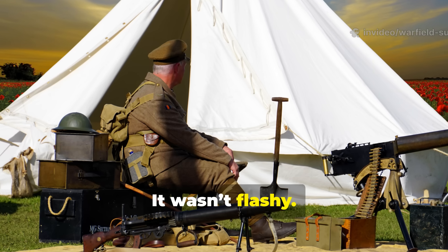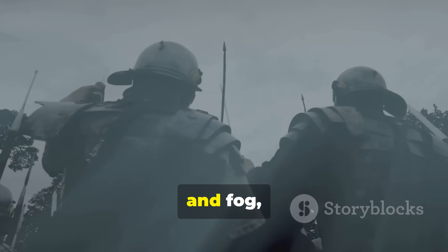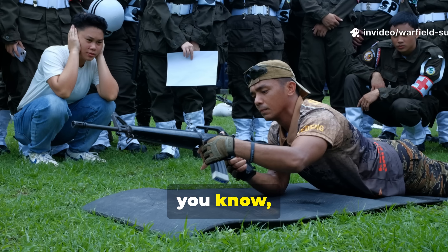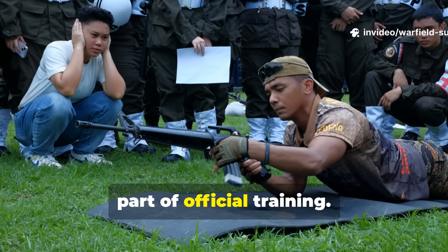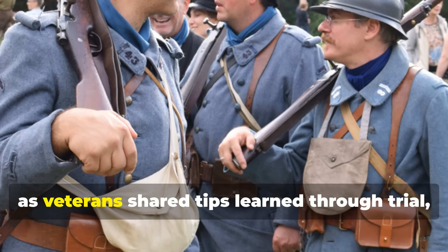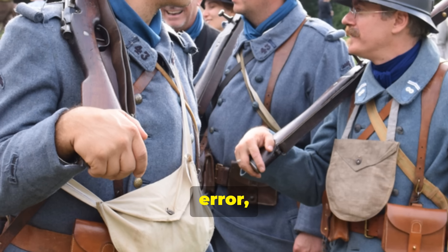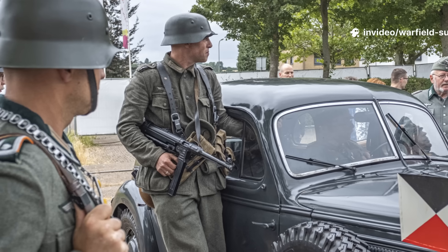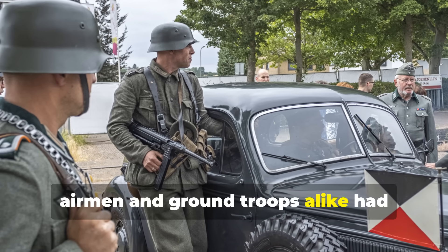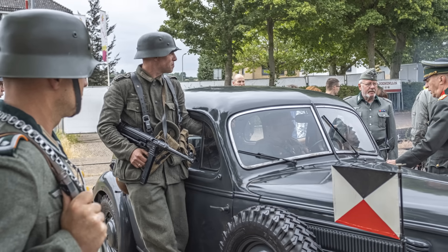It wasn't flashy. It didn't spark like flint. But it worked — in rain, snow, and fog — when almost nothing else did. It's worth noting that this wasn't always part of official training. Much of it spread informally through units, as veterans shared tips learned through trial, error, and necessity. By late in the war, airmen and ground troops alike had adopted these tricks as part of their unspoken survival playbook.